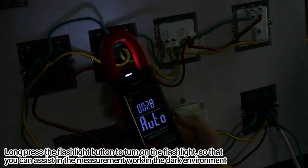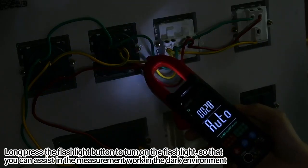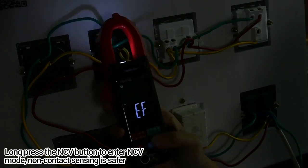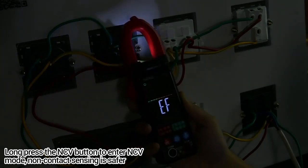Long press the flashlight button to turn on the flashlight, which assists measurement work in dark environments. Long press the NCV button to enter NCV mode — non-contact sensing is safer.